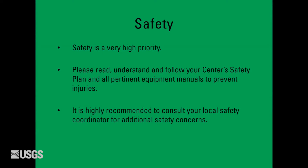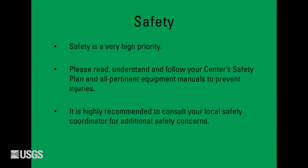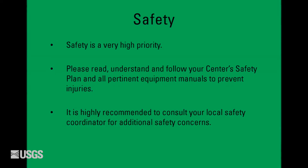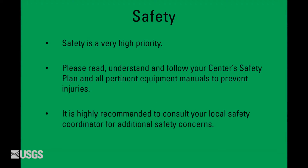Safety is a very high priority. Please read, understand, and follow your center's safety plan and all pertinent equipment manuals to prevent injuries. It is highly recommended to consult your local safety coordinator for additional safety concerns.